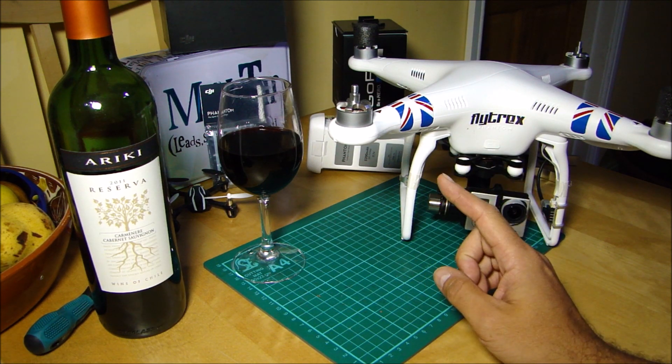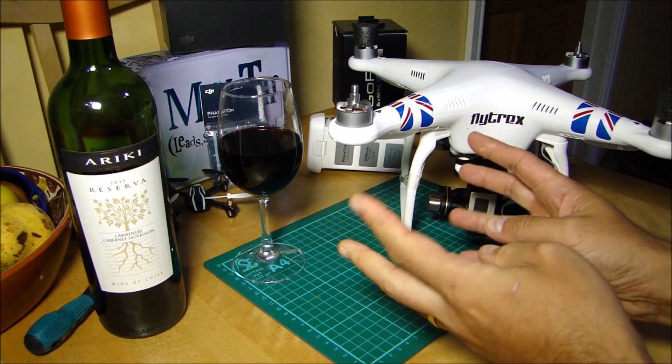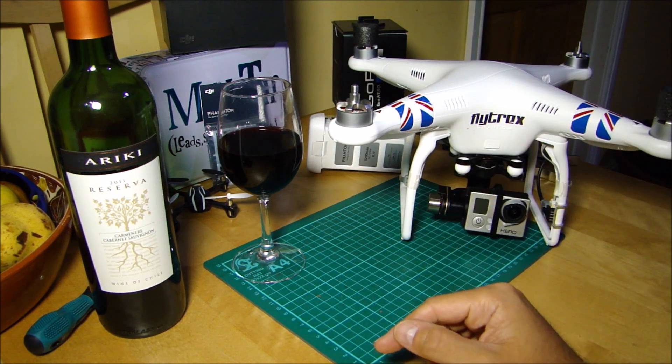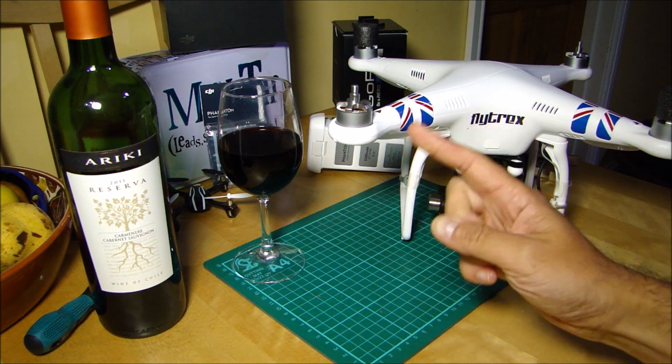You do it in a fairly straightforward way, but it's a little bit fiddly and requires at least two and possibly three hands to do. I'm not going to be able to show you it very easily, so I'm going to cut to a photograph and talk you through what you need to do.